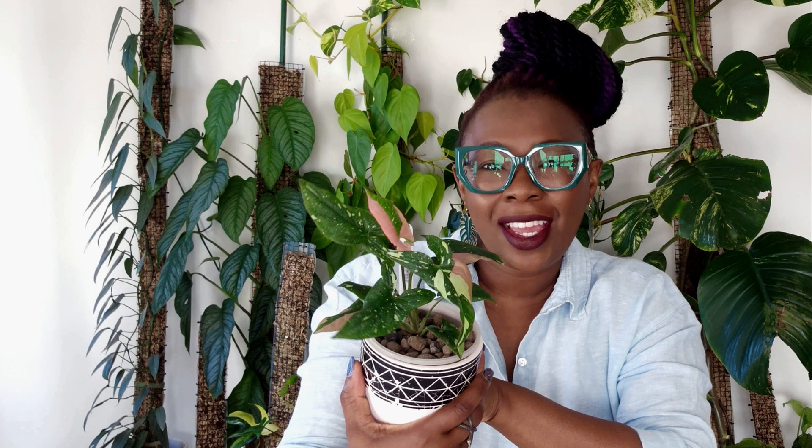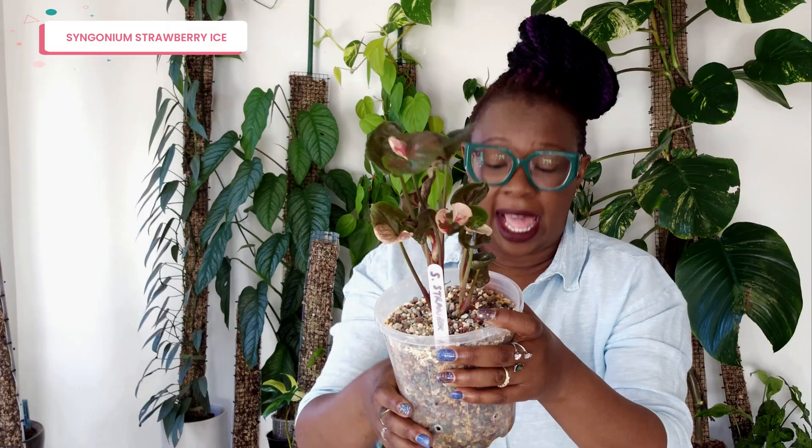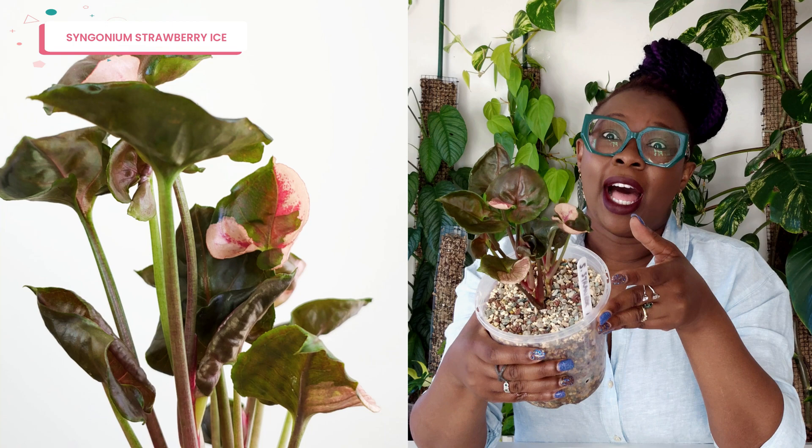Next up is a Syngonium that I have struggled with, to be honest. This is my Strawberry Ice. Look at that leaf — isn't that magnificent? The pink that comes through those leaves is just to die for. That little one there has also got that magnificent pink coming through, and that's what makes this plant so beautiful. When you've got a Strawberry Ice looking fantastic, it is really something to see.